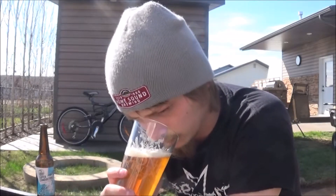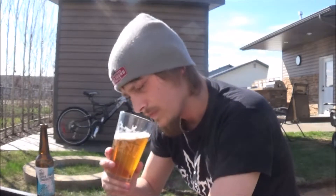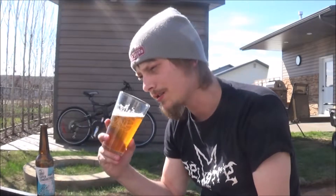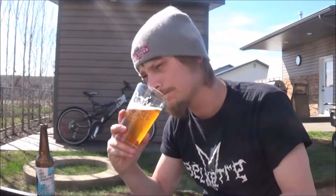Let's get an aroma. Slight hot ghost, but mainly a nice pine, some caramel malt, and a faint generic tropical fruit and citrus. Smells pretty nice.